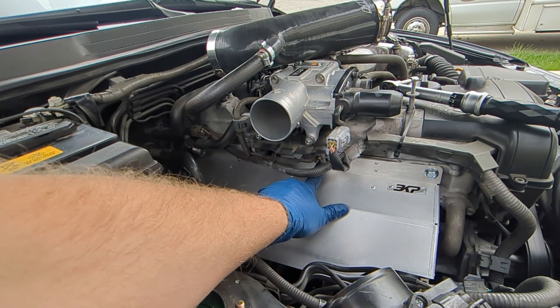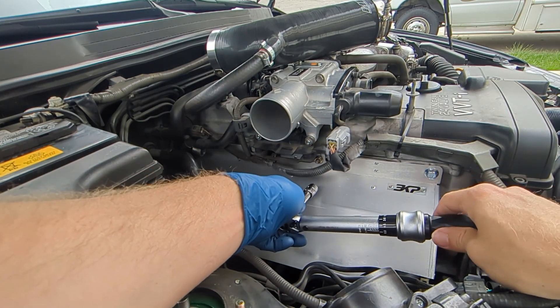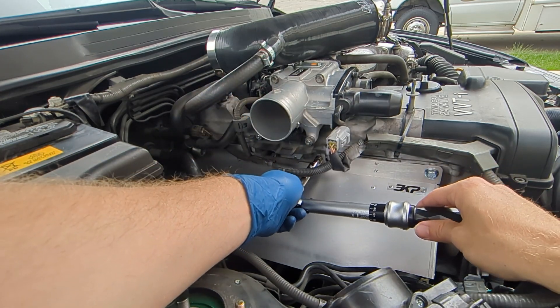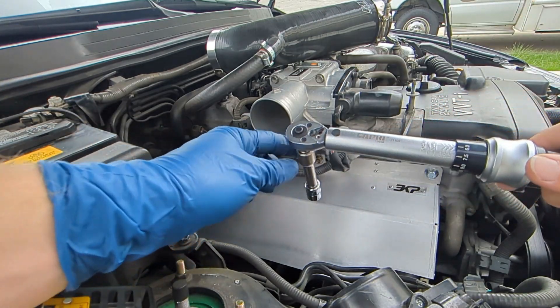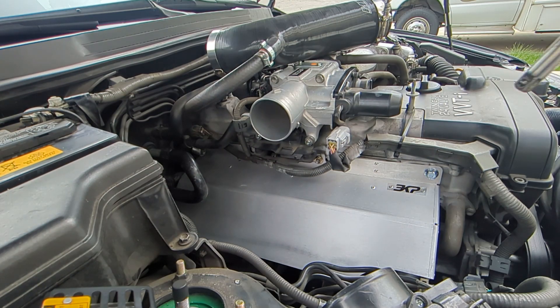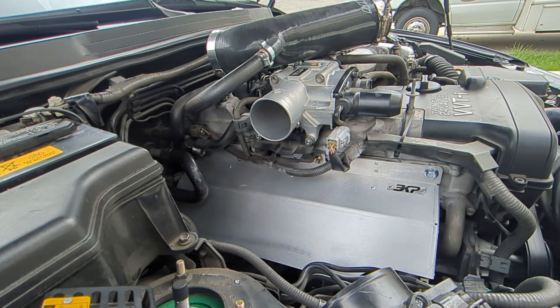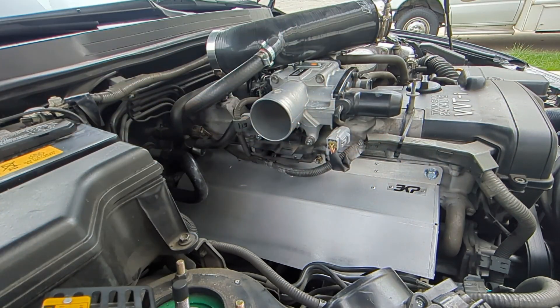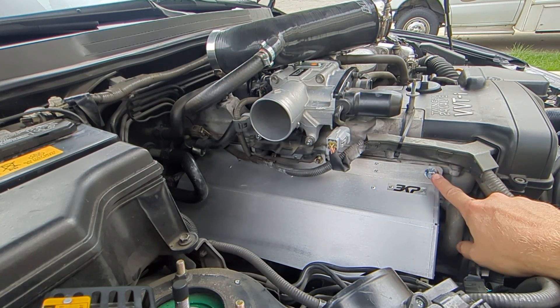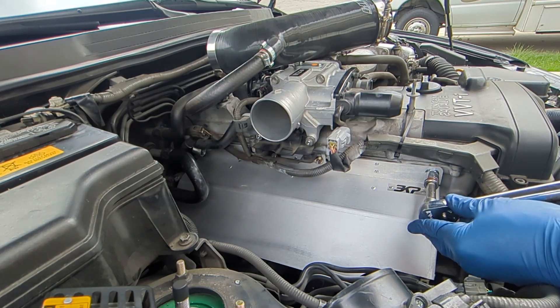For the bottom fasteners, use your 13 millimeter socket and torque it to 150 inch pounds — that's 150 inch pounds. It's a very low torque, so it's inch pounds. If you want to know the foot pounds, divide that by 12. Torque that up on both sides. Then get your 12 millimeter socket and torque these ones up here to 15 foot pounds — that's 15 foot pounds, which is about 180 inch pounds. Next, go ahead and torque this fastener here using your 14 millimeter socket — torque this to 33 foot pounds. That's 33 foot pounds.